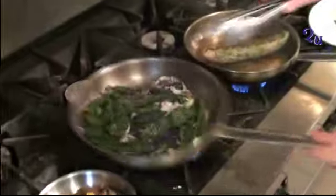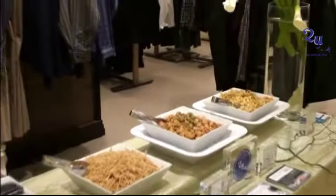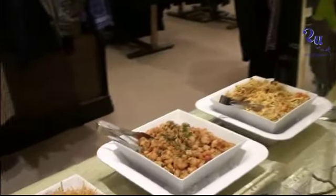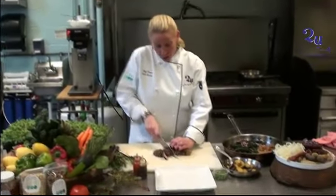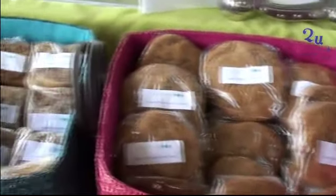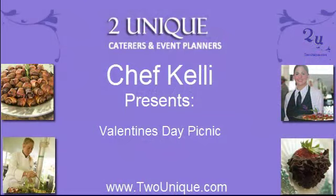I'm Chef Kelly, and this is what I do. Last hour, Chef Kelly from Pure Food to You and Royal Oak showed us how to make some finger foods for Valentine's Day. This hour, we're getting more romantic with a Valentine's Day picnic.